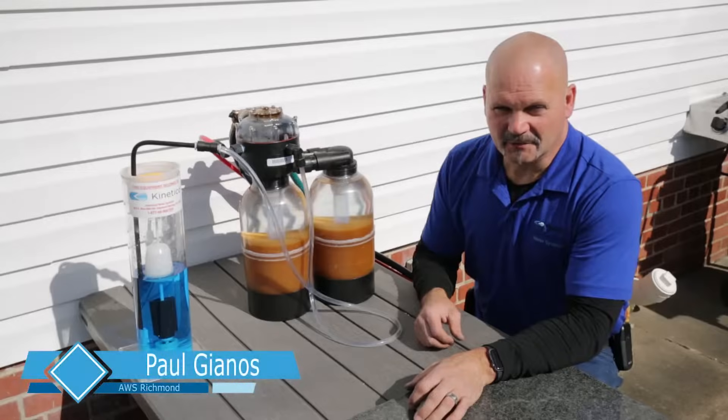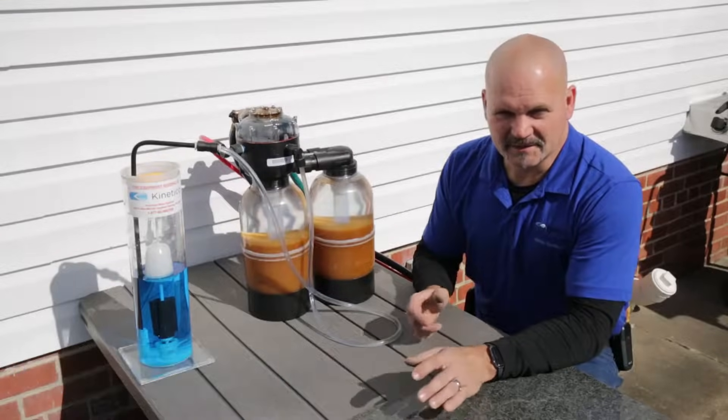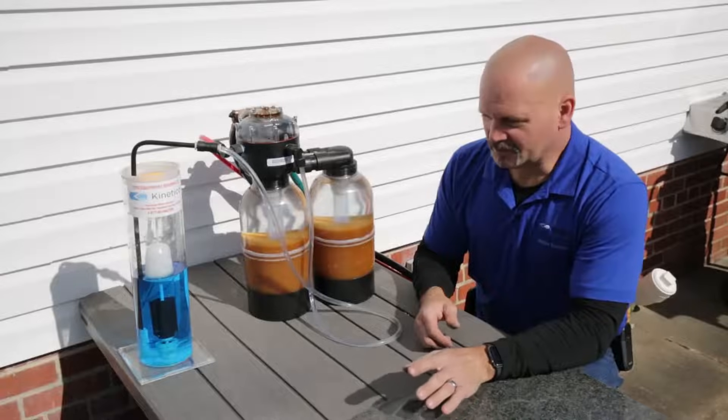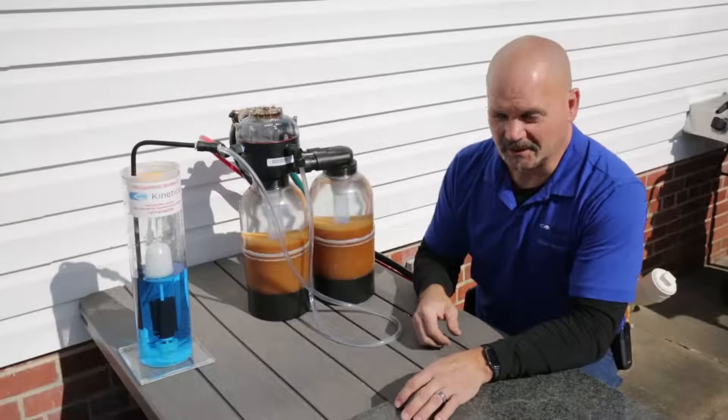Hi, Paul Giannos here with Kinetico Advanced Water Systems up in Richmond, Virginia. We get a lot of questions about what makes a Kinetico system different than the traditional water softener. It can be best explained in a video that shows you what goes on in the systems, and then you can make your own mind up.